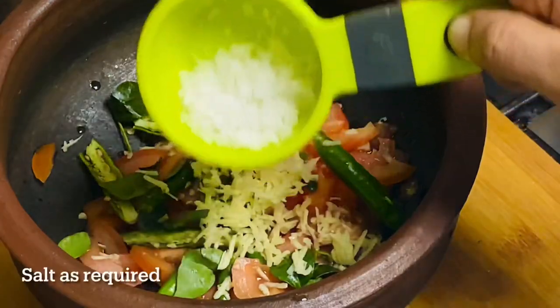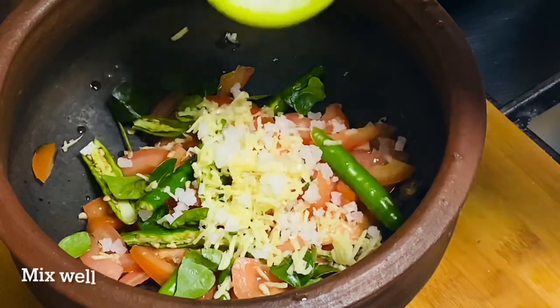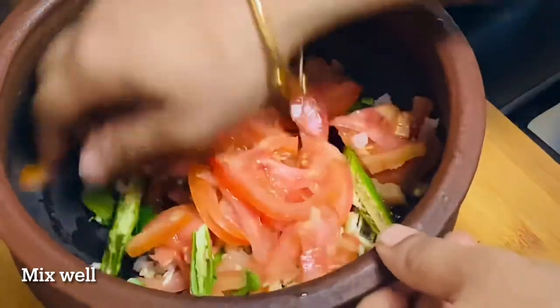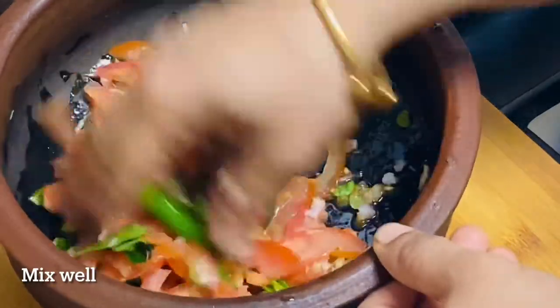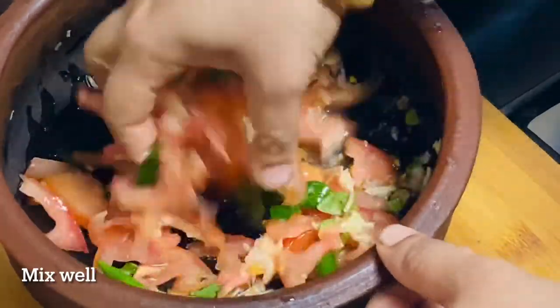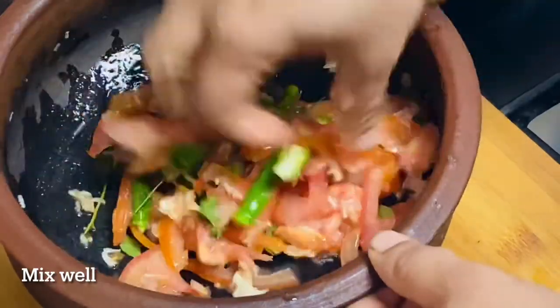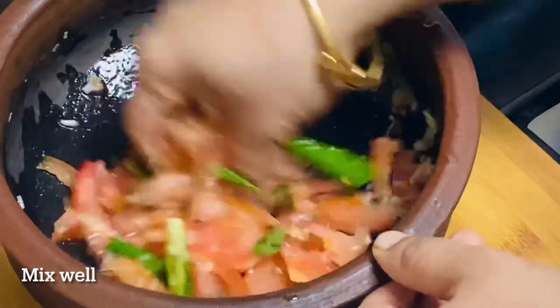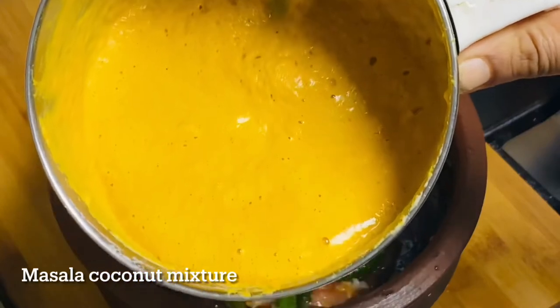We will put a little bit of a cut. After that, we will cut and mix it. We will put a cut and cut again. Then we will mix it in a spoon.